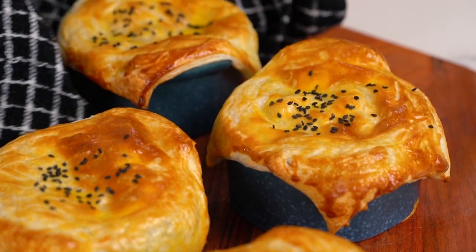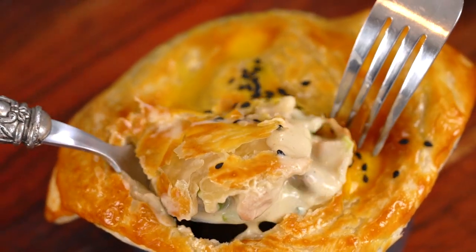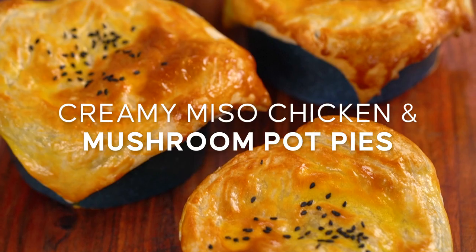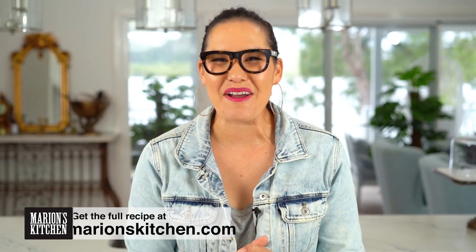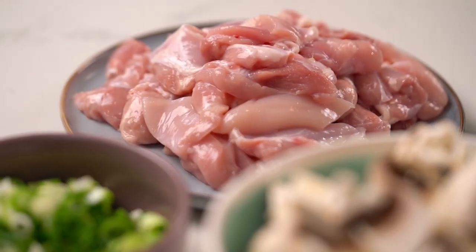Golden puffy pastry and inside the creamiest creamy chicken and mushroom filling with a few little special ingredients. This is my version of a creamy chicken and mushroom pot pie — chicken pot pies done my way. You know there are going to be a few surprises. Let's get going on the chicken part first.